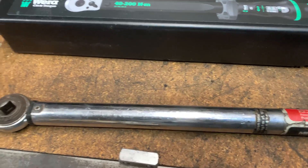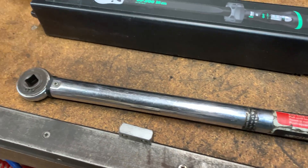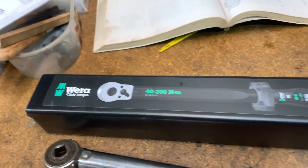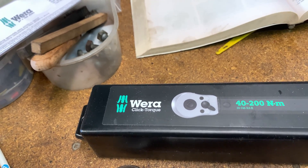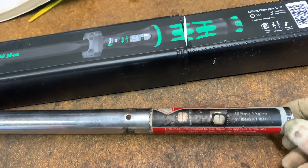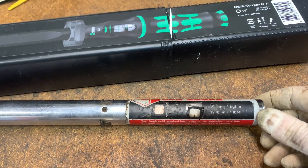I had an old torque wrench here, a Norbar. Bought it about 35 years ago. It was made in England — they might still be made in England, and you can still buy the Norbar. The old Norbar would go up to about 110 foot-pounds, down to about 20.